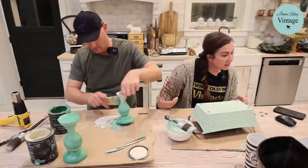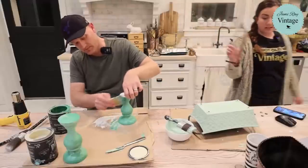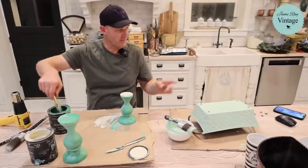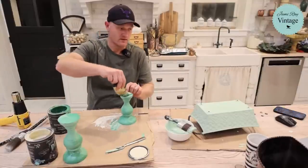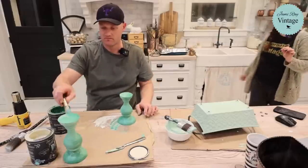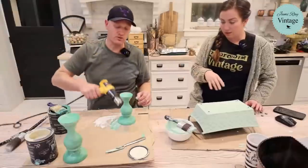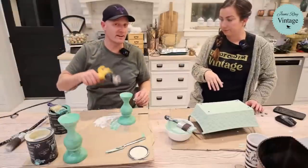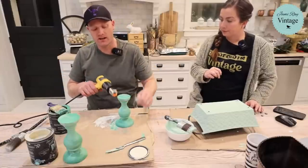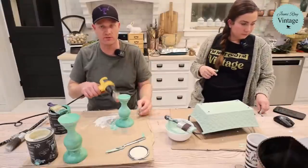Tonight we did our thrift haul and we're painting up some candlesticks and a cute little thrifted tray. We used the same two colors — salty kiss and crinoline — but mixed differently. Zeb used mostly crinoline with a little salty kiss, and I layered crinoline. Once they're dry I'll distress them heavy and try to go all the way back to the black for a two-tone look.